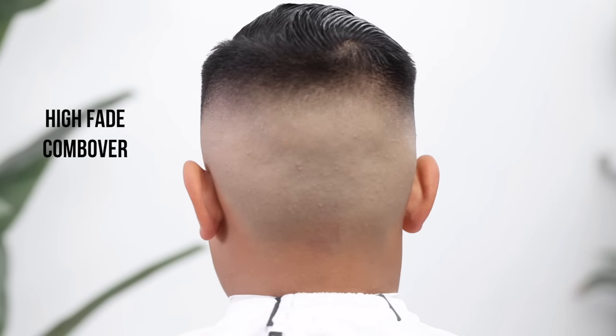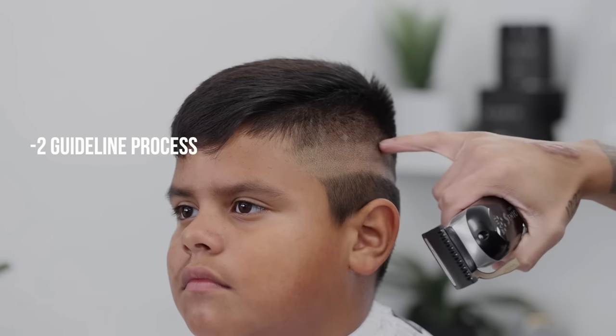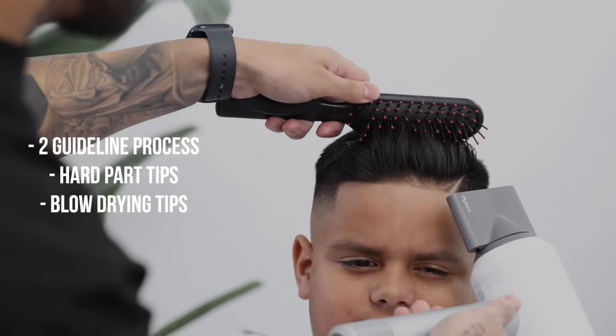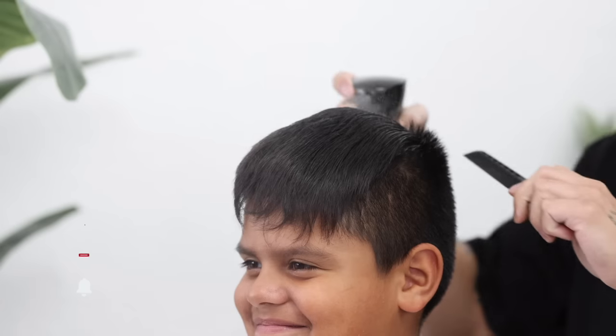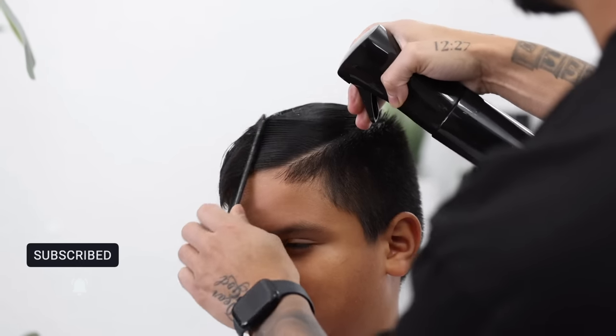Welcome back to yet another tutorial, guys. Today we're going to be covering the high-fade comb-over. As usual, all the steps are in the description. We're going to be going over our two-guideline process that we usually use, along with some hard part and blow-drying tips. So be sure to stick around, hit that subscribe button if you aren't already, and please hit the thumbs up — it really does help out the channel.